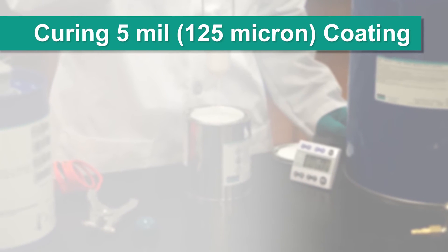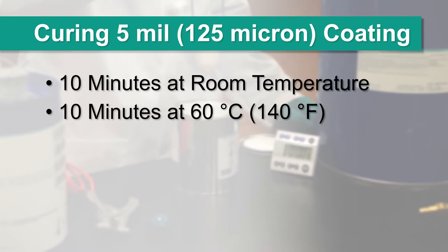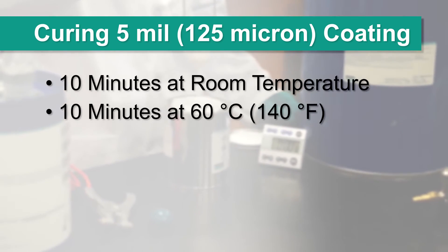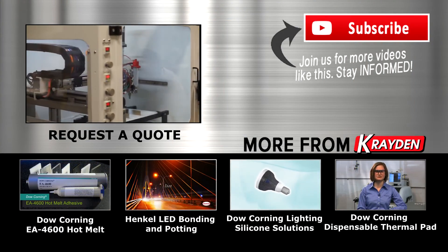A typical cure for a 5 mil coating is 10 minutes at room temperature, followed by 10 minutes at 60 degrees Celsius. You should never cure the coating at temperatures above 60 degrees Celsius.